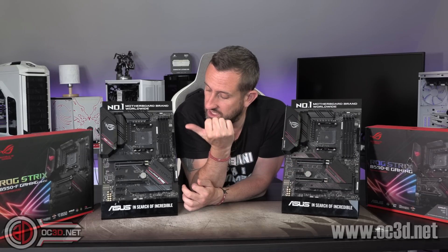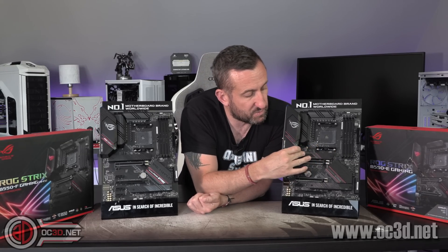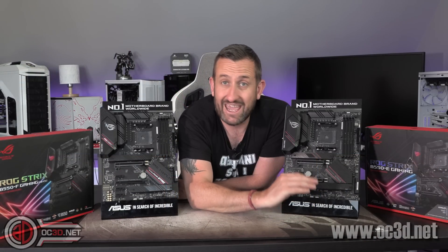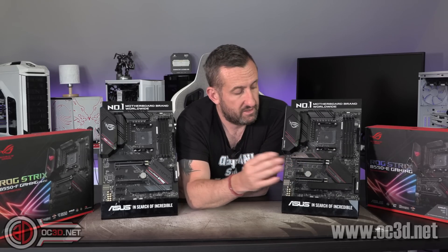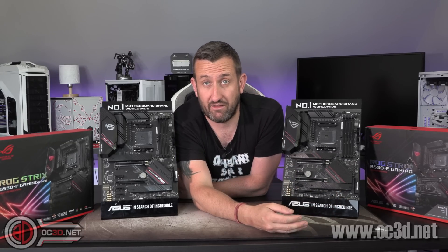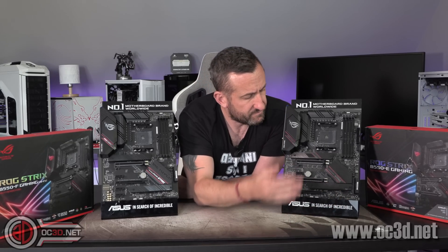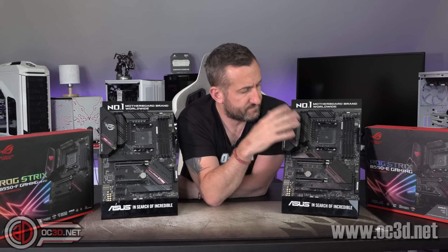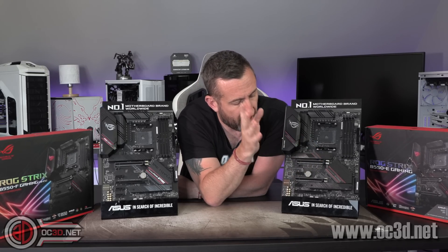Very much the same, there's a PCIe 4 M.2 at the top wired straight into the CPU, because the B550 chipset doesn't have PCIe 4 at all. The lower chipset M.2 on both boards is PCIe 3. So if you were to put a Gen 4 drive in the bottom slot it's probably going to run at about 3,500 MHz, whereas with the top slot you'll get full speed for your drive. So that's something to keep an eye on.